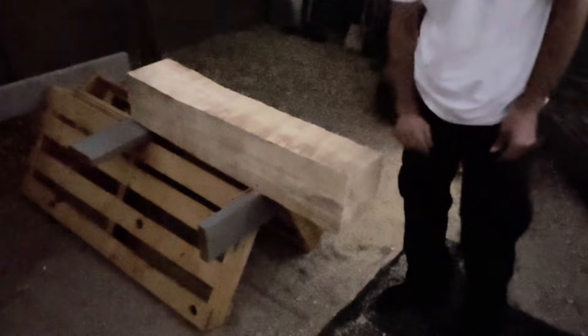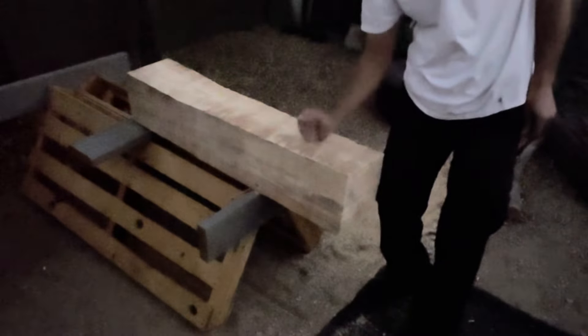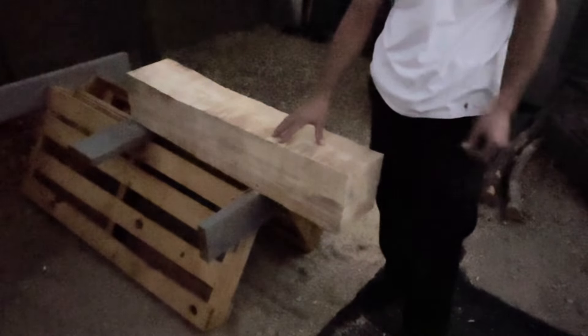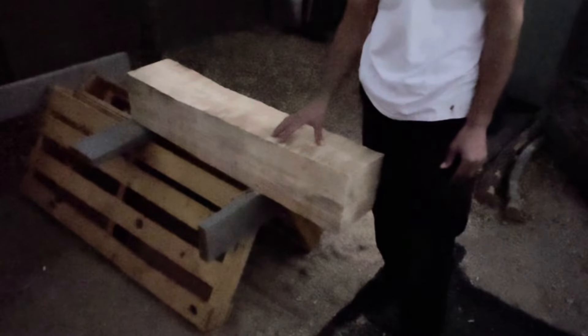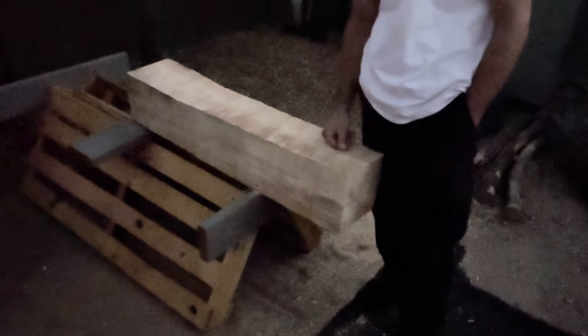This is the jig I wanted to make and now I got it. Thanks for watching — look for the video on how I got this piece. I appreciate you guys watching, stay tuned, subscribe, please leave comments — it helps the algorithm. Appreciate it, have a good night.